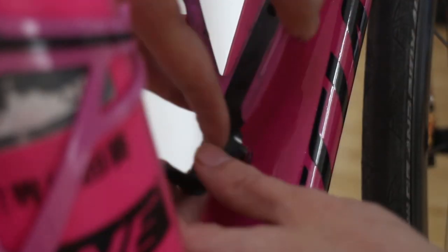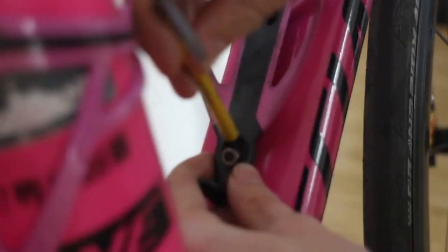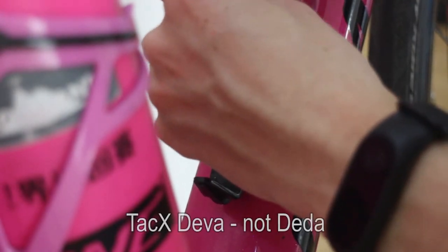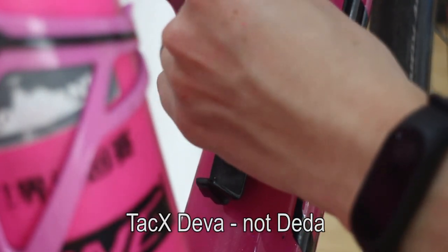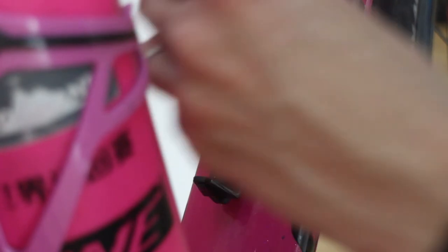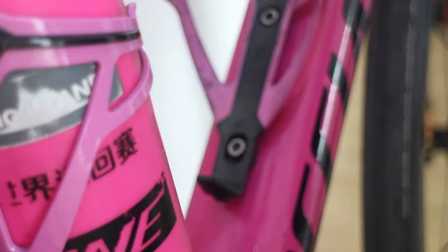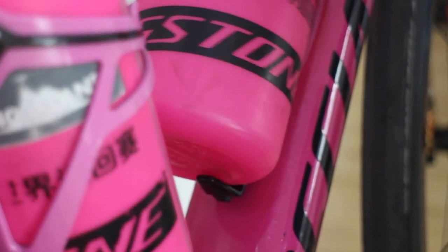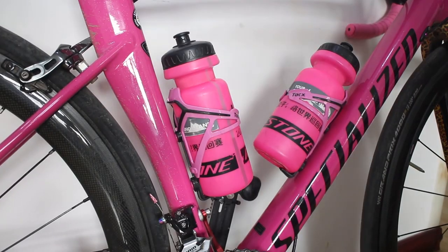Take out your little tool you've made - all that's left to do now is reinstall your bottle cage. I love these bottle cages by the way - Tacx Deva I think they're called. I've used plenty of bottle cages and that's definitely one thing I don't want to skimp on. There are lots of lightweight Chinese bottle cages out there but they don't grip the bottles very well.